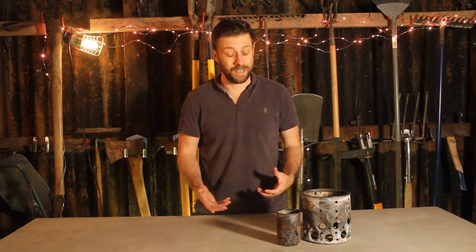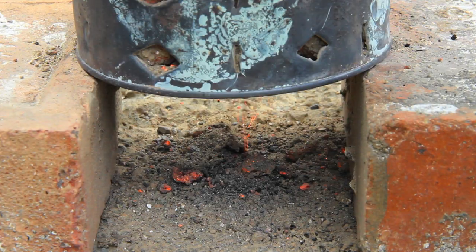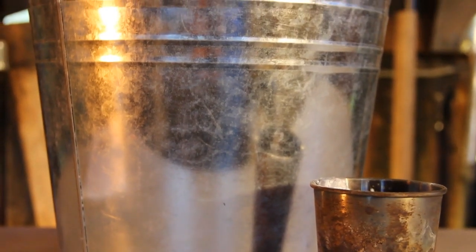They won't last particularly long, and I'd use a new tin can each time as it won't take long for it to burn through, and you certainly don't want molten metal everywhere. Ultimately, you can use any steel container for the outer wall of the furnace, and any steel tin or cup for the crucible.